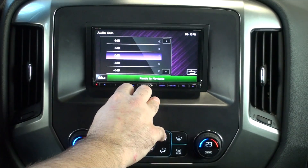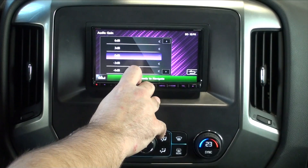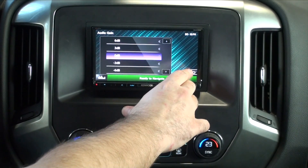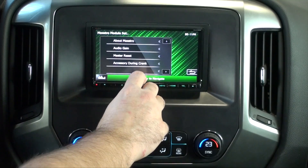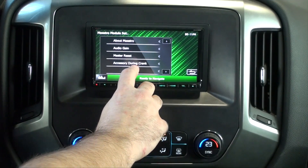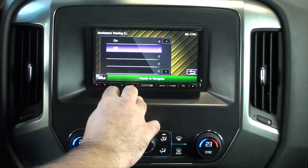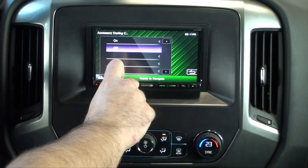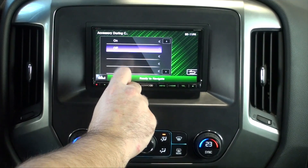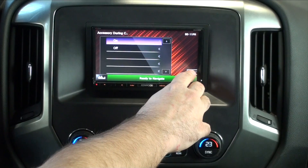Audio Gain is an adjustment of the level of OnStar's voice volume. Master Reset is self-explanatory — it resets the Maestro module. And this is a very good one: Accessory During Crank. Currently it's off, so if you start the truck the radio would reset. If you turn it on and then turn the key, the radio would stay on and wouldn't reset.